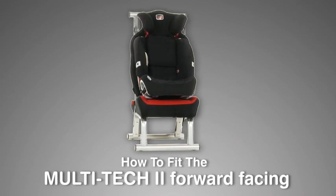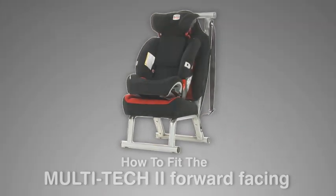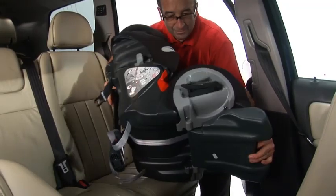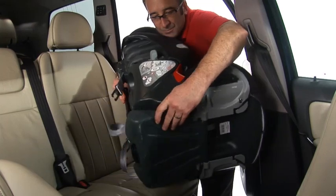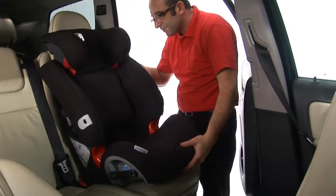To fit the Multitec II forward facing with the three-point seat belt, simply follow these steps. Stow the foot prop away at the back of the seat. Move the swinging base so that it is facing to the back of the child seat. Place the Multitec II on the vehicle seat.